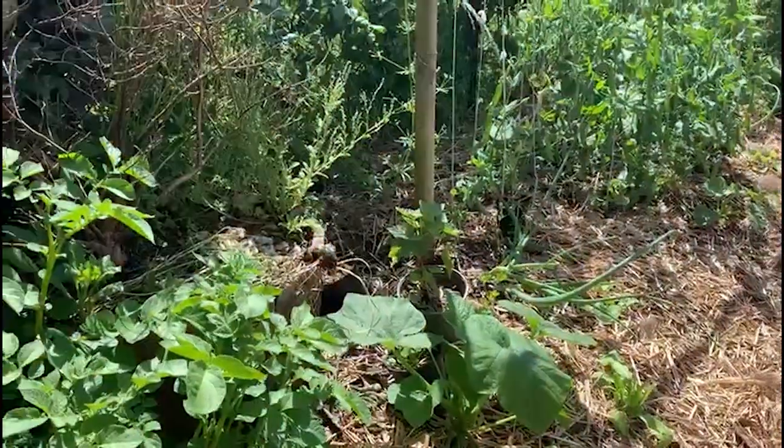Early in the season, you just plant those pre-propagated onions into the ground. I'll show you some that I have everywhere — I basically put them all around.